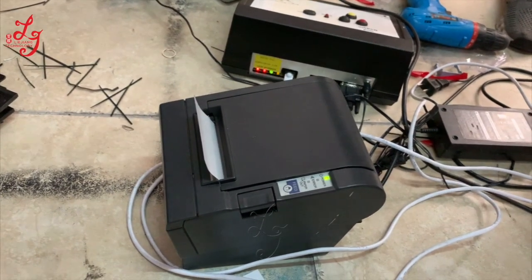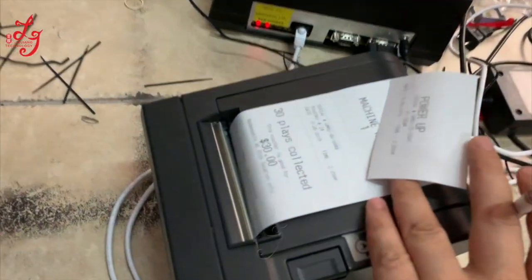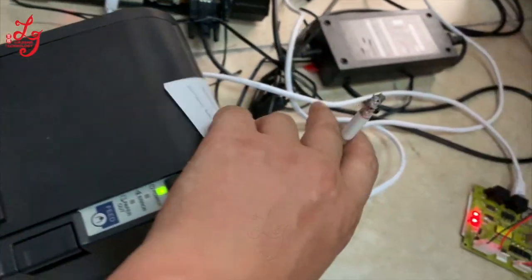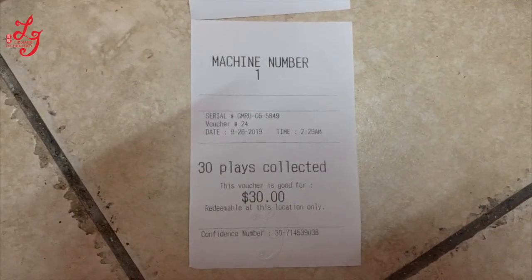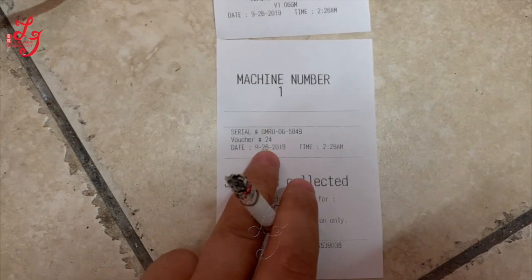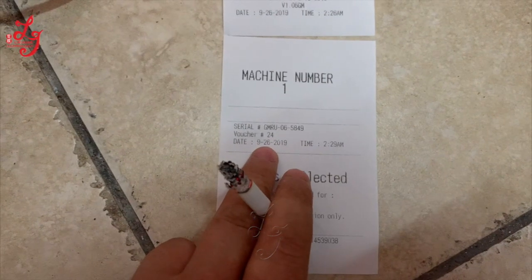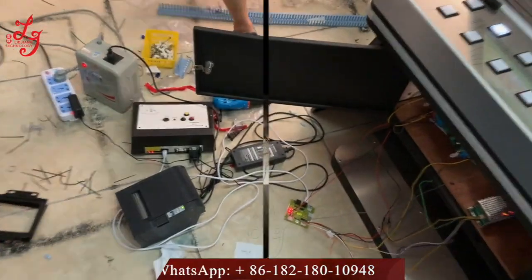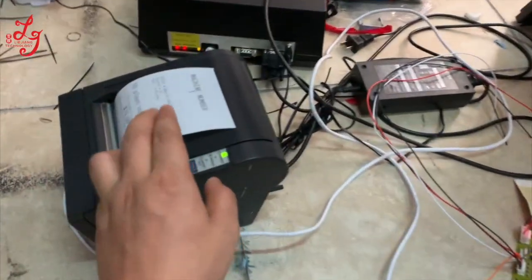This machine will show 30 dollars. The date is September 26, 2019. This is Chris. If you want to connect this printer, which is working normally, we will send you this silver box.